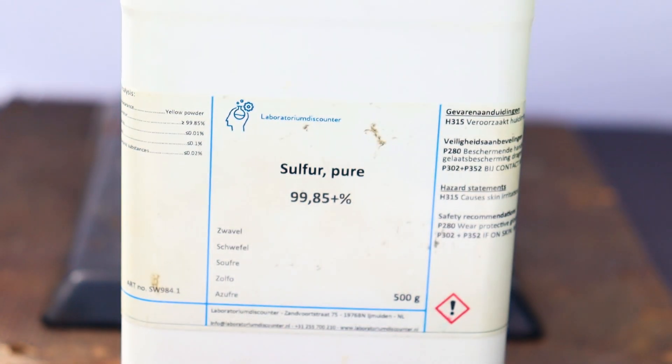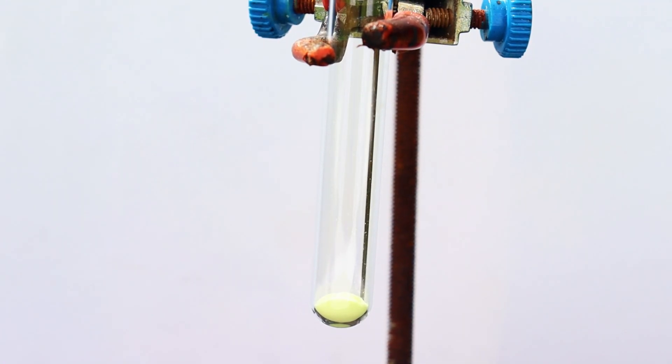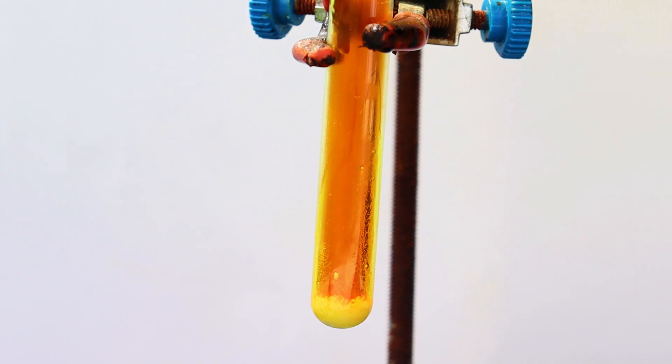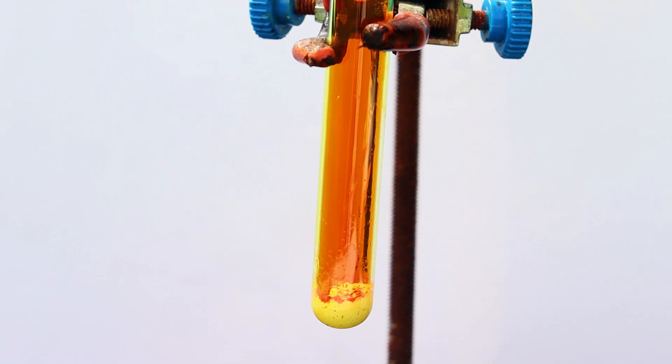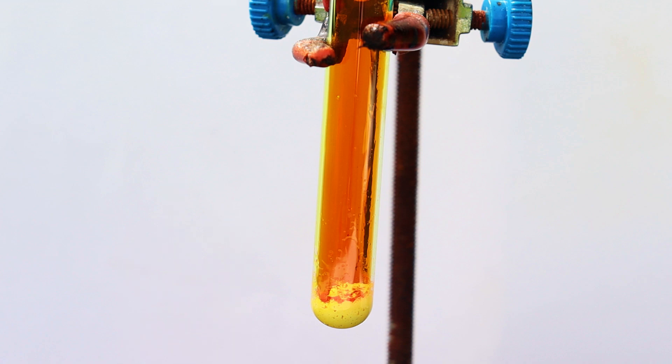Okay, moving on to the next experiment, this time with sulfur. Immediately upon addition, a whole lot of red nitrogen dioxide was formed, and the reaction was quite vigorous. I think that the products of this reaction were mostly sulfur dioxide, nitrogen oxides, and water, as well as some sulfuric acid. But I was very surprised with the fact that the reaction was so vigorous.